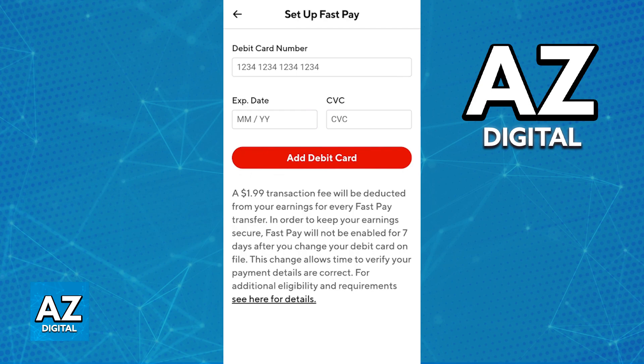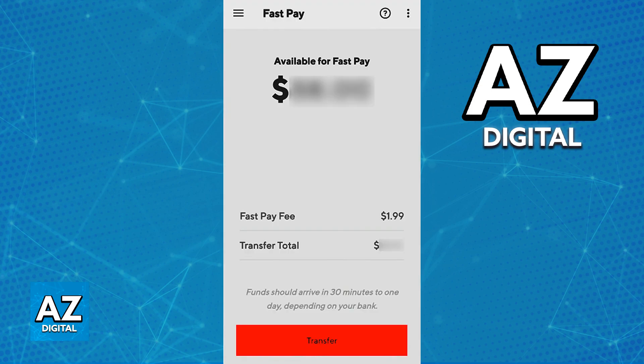Be aware that there is a $1.99 transaction fee from your earnings for every FastPay transfer that you make, so keep that in mind. After you are done linking the debit card, it may take a few business days for the card to be verified and FastPay to be properly enabled.